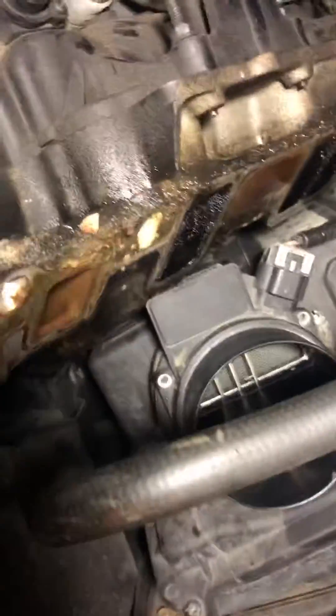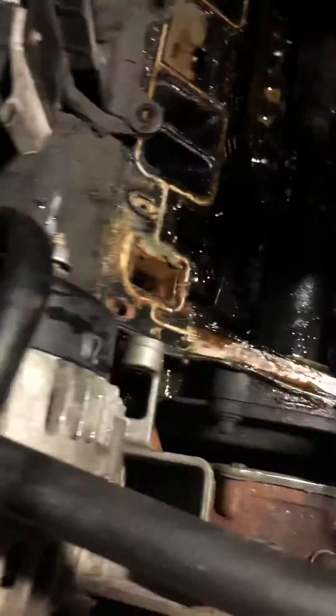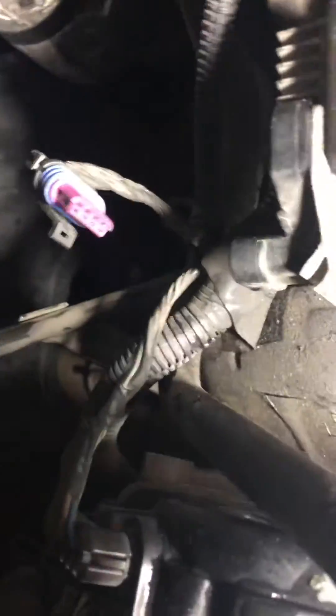Well, I finally got the thing out. Took prayer to St. Anthony, but praise Jesus, got it out. This is what it looks like. I got coolant mixing with oil. I didn't realize the top of the head was part of the intake manifold — that's news to me.